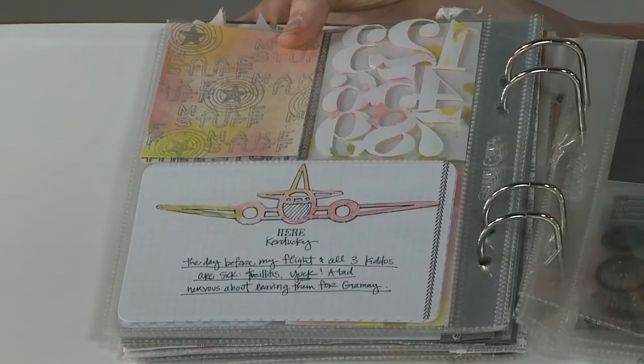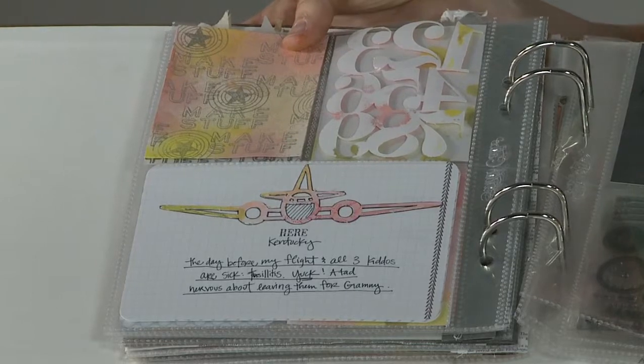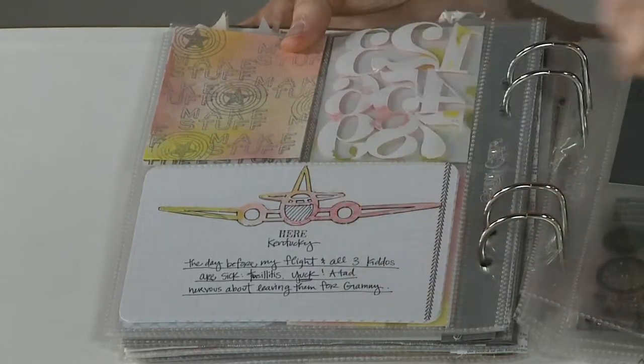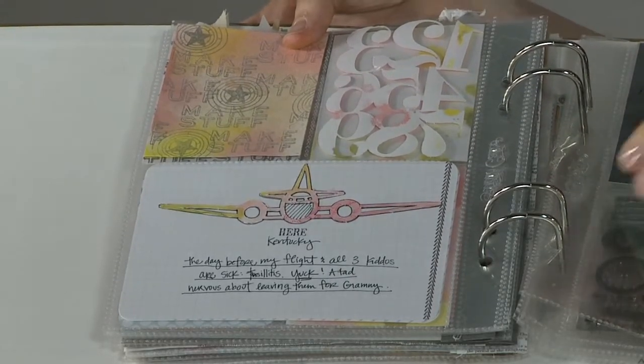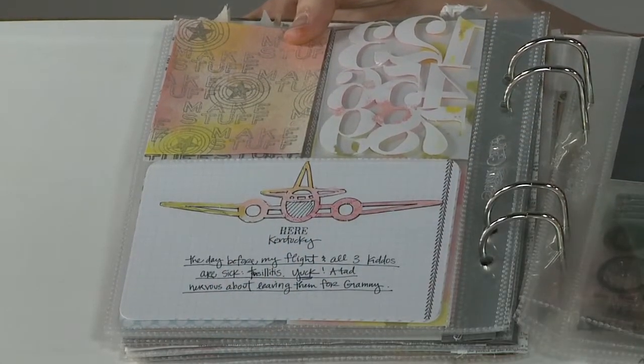I like that the airplane is the same color scheme, keeping a continual look going through my album. I adhered it to the page and then traced around it with a precision pen by American Crafts — I like the 0.3 point the best. Then I stamped here and did some journaling about how hard it was to leave my kids in Kentucky to come to Vegas.